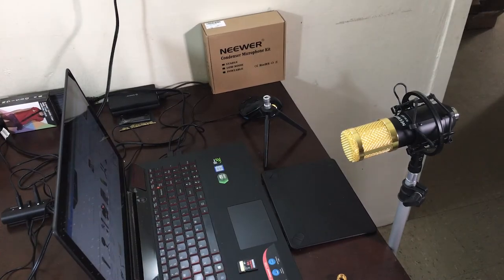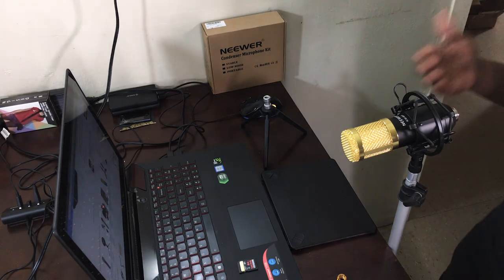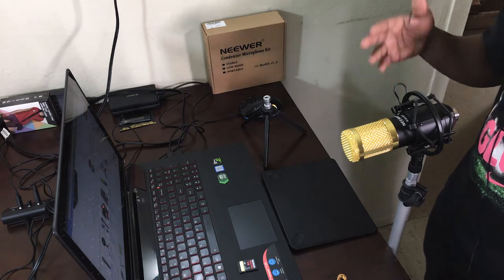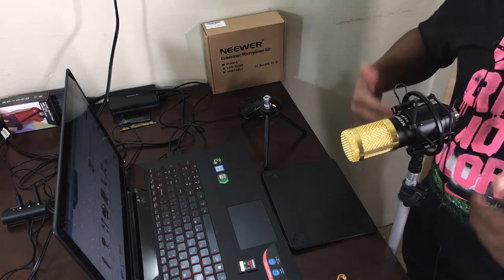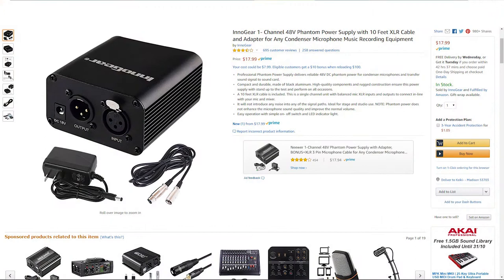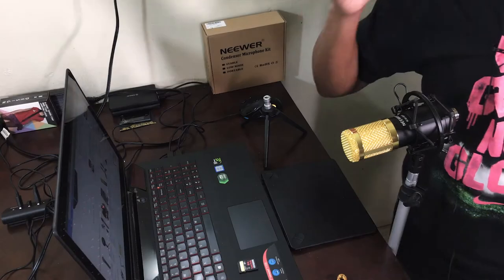We came across an issue trying to use the NW8100 directly out of the box using the XLR to 3.5mm jack — it doesn't work. I see a lot of comments on Amazon asking this and nobody's answering. The reason no one answers is because it doesn't work out of the box — it needs phantom power. Go on Amazon and buy an audio interface between $30 and $500; you'll need that to get the best out of this microphone.